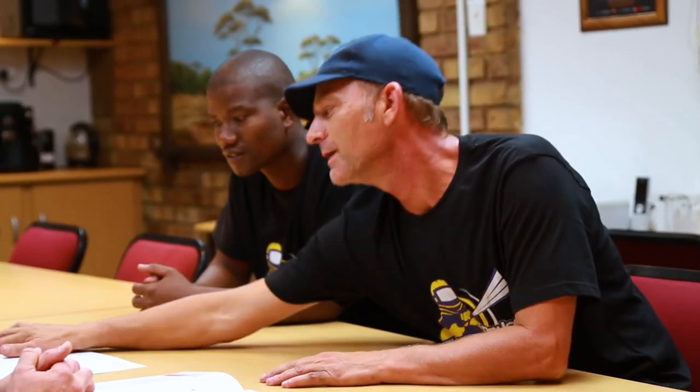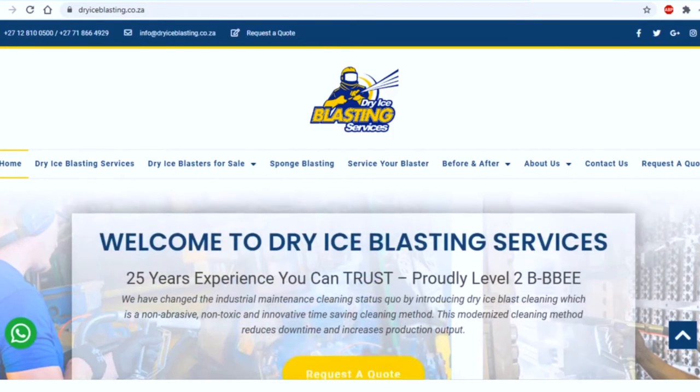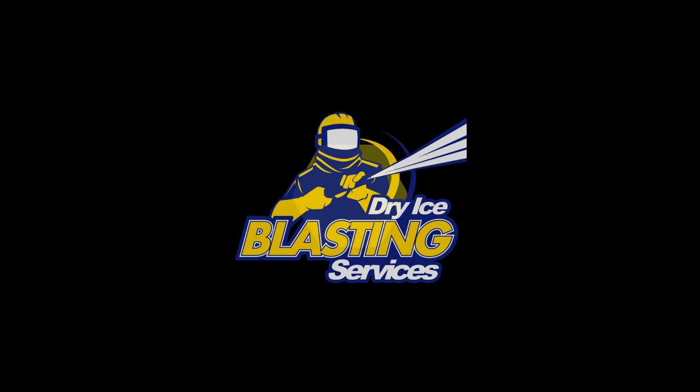Dry Ice Blasting Services has the experience and expertise to assist with your blasting needs, no matter what the industry or application. To find out more about how you can put sponge blasting to work in your industry, please watch our industry-specific videos available on our website or contact our head office for assistance.